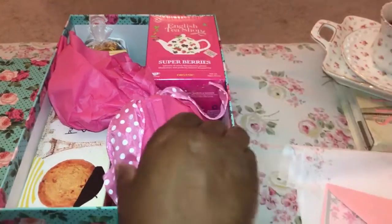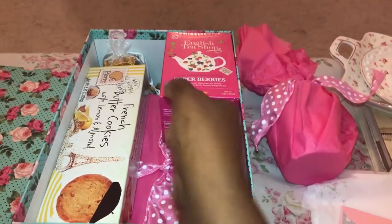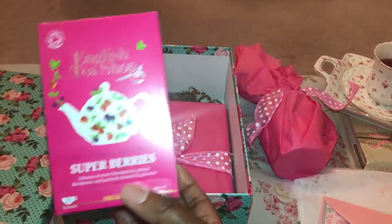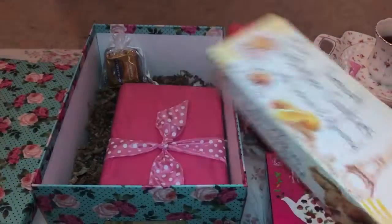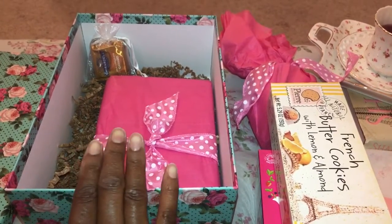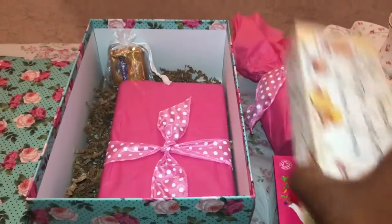There's a cute little rose teacup in here — I just wrapped it in tissue and put a bow on it. There's some herbal tea, and some butter cookies in here. I've also got a devotional — it's a book by Stormie Omartian called 'The Power of a Praying Woman' — and then of course a little baggie with some Ghirardelli chocolates in it.